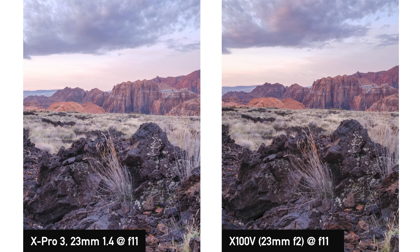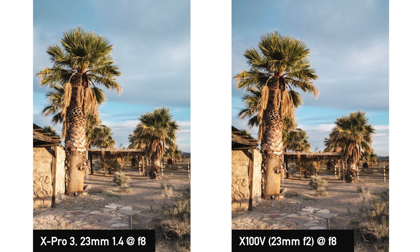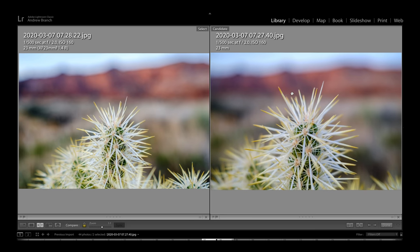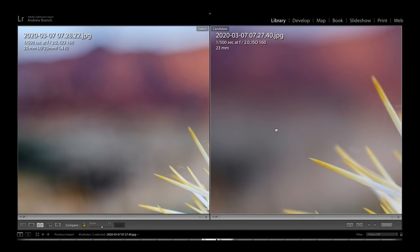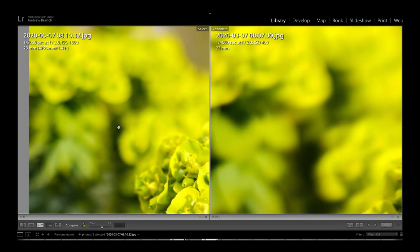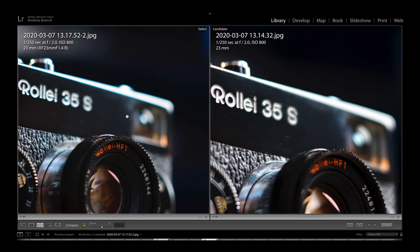When it comes to image quality, looking at the two 23mm lenses in normal situations, both lenses perform really well. They appear plenty sharp for my needs and I would be very hard pressed to pick a winner just based on real life shooting experiences. Maybe that's the best test and the best reassurance that form factor probably matters more at the end of the day, and pixel peeping is not necessary. But to be thorough, let's also do some pixel peeping.